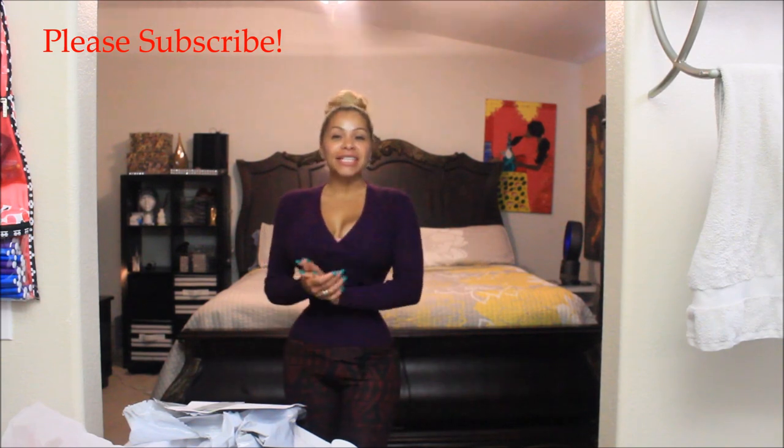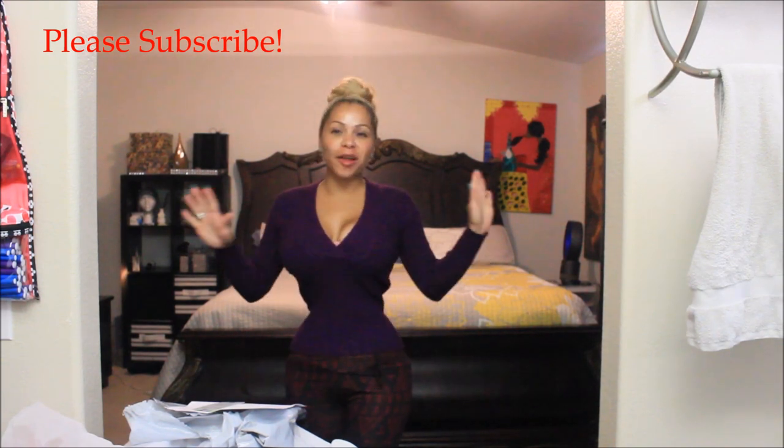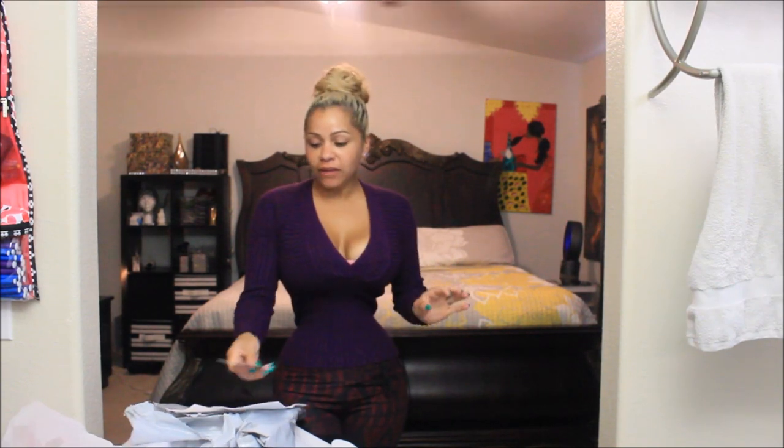Hi guys, it's Diana. In today's video I'm going to be sharing with you a brand new corset I just received and I'm super excited. I received a corset from Vintage Goth. I have to apologize — I meant for this video to be an unboxing, but unfortunately my camera stopped filming and by the time I realized it had stopped filming, I had already opened it.